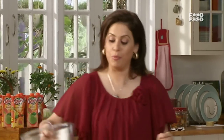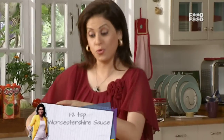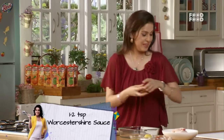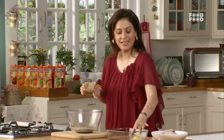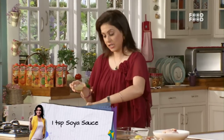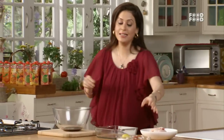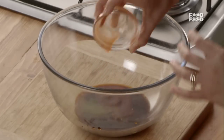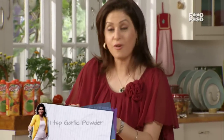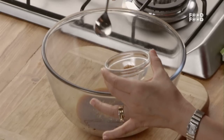Sab se pehle aap lije ye ek bowl. Usme hum dalenge thora sa Worcester sauce, thora sa green chili sauce, thora sa light soya sauce, and thora sa red chili sauce. Ab isme hum dalte hai thora sa dried garlic — isse humne pehle se grind karke rakhha hua hai, isse yeh powder form mein hai.